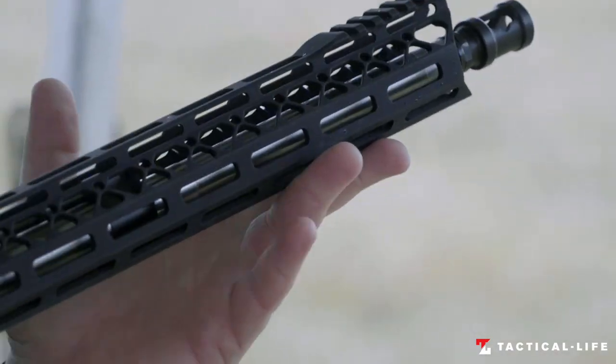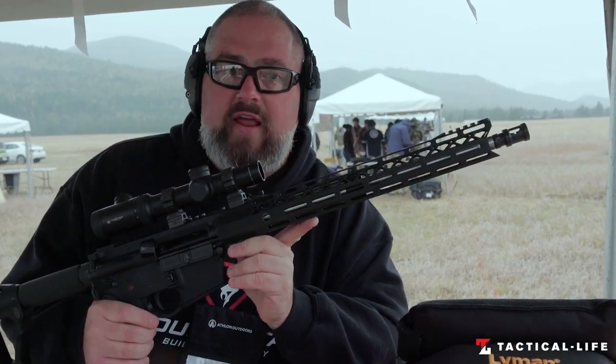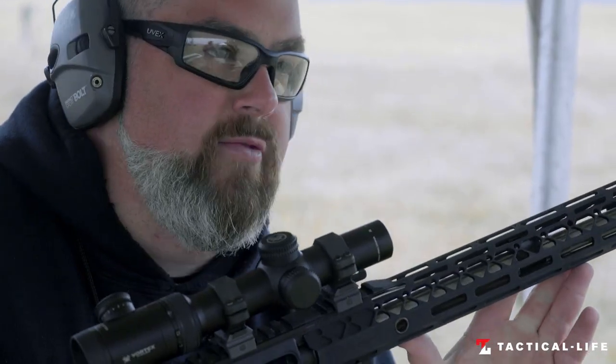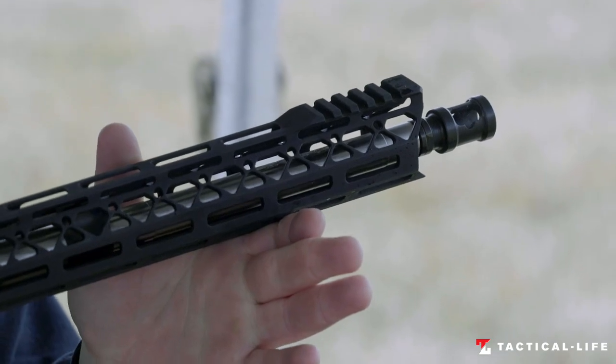Underneath the handguard is where the beauty of this gun is. This is a 16-inch Wilson air gauge, one-in-eight twist stainless barrel. This thing will put holes in holes all day long if you can do it. And the last touch is our new Alpha Comp to keep the muzzle flat.